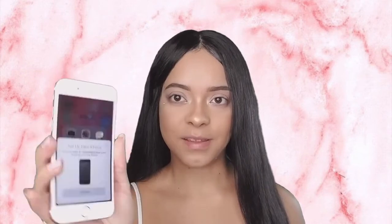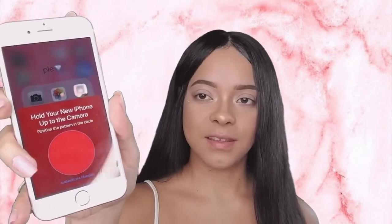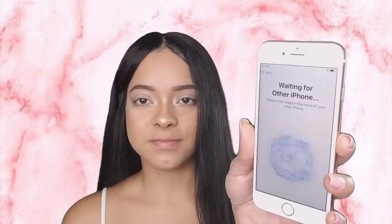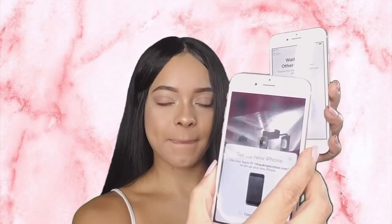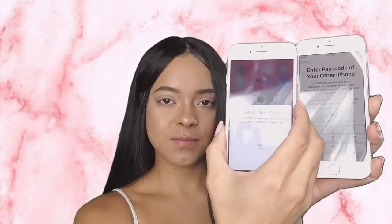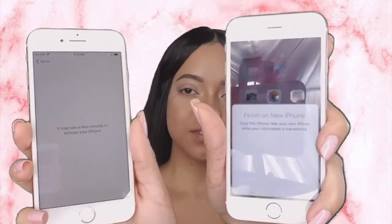I'm going to press continue — it says 'hold your new iPhone up to the camera.' You can set up your phone just by connecting with this, and this is what it looks like on the other phone. I'm just going to hold my phone up to this and now it's syncing — how simple is that! Apple is up with the technology. Now it's just asking me for my passcode for my other phone, and now it's setting up. So simple.